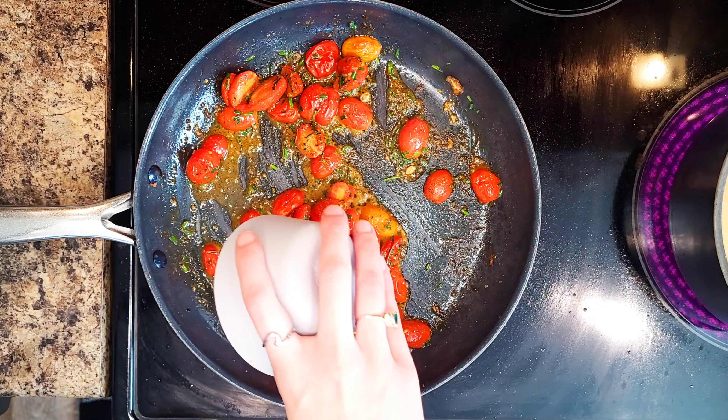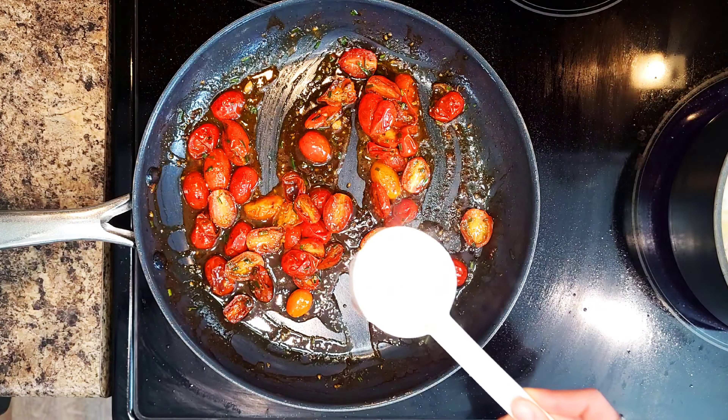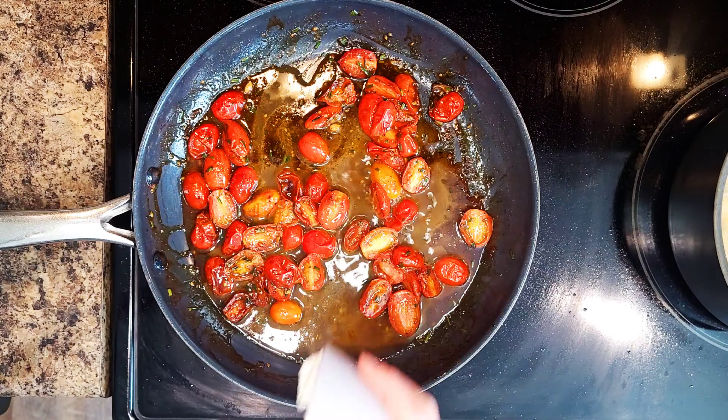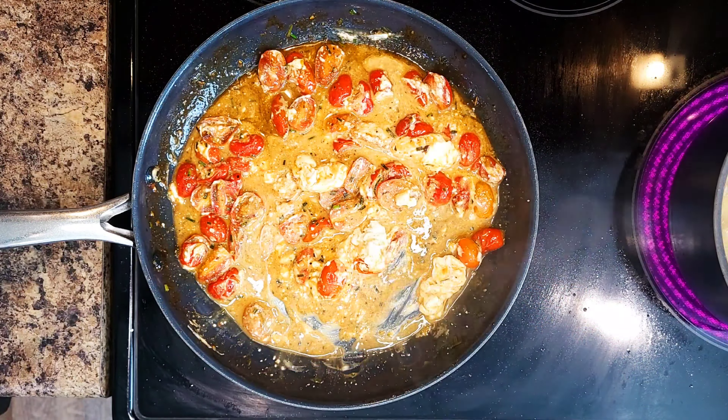Reduce the heat to low, then stir in the stock concentrate and a third cup of your reserved pasta cooking water. Next, whisk in your creme fraiche and season with salt and pepper.